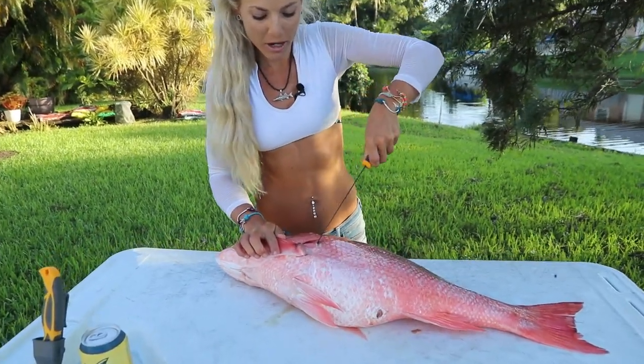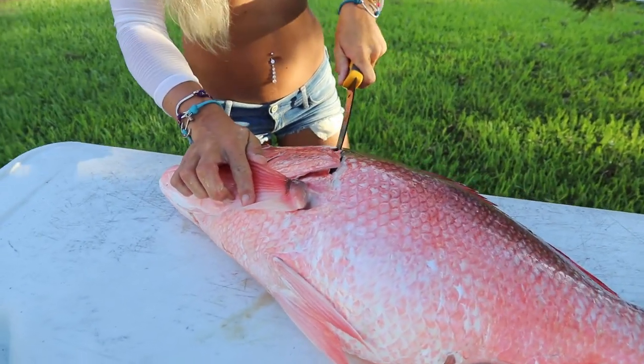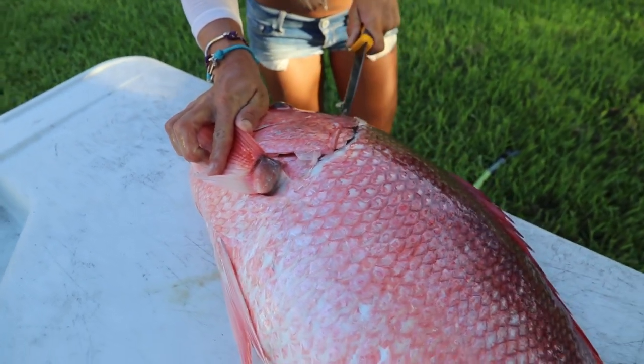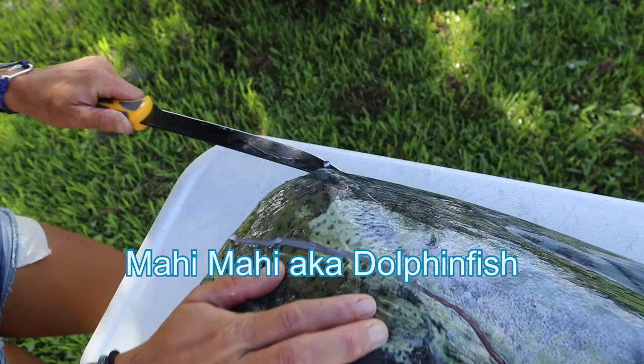First thing you want to do is penetrate the fish, because they've got really tough scales. Just made a cut right there, and you really want to cut up towards the head and angle it up there, because all fish have a lot of head meat, and a lot of people miss it if you cut straight across.